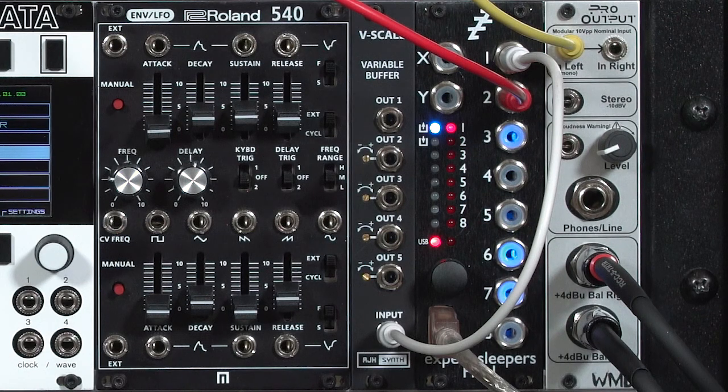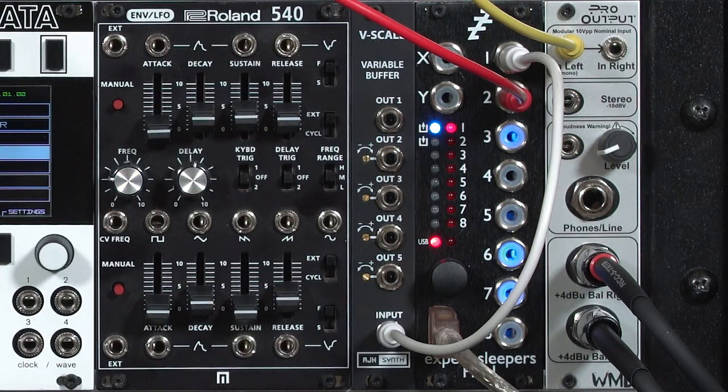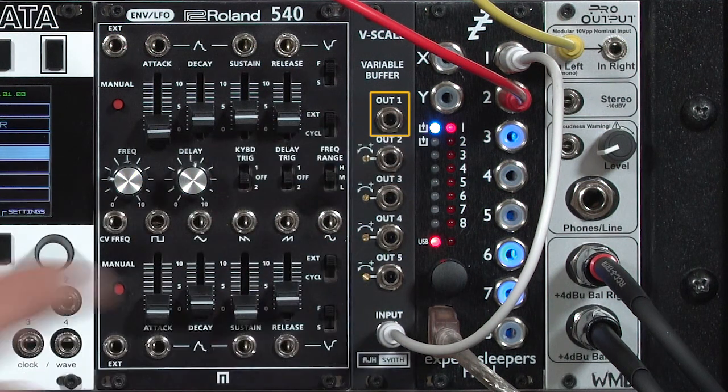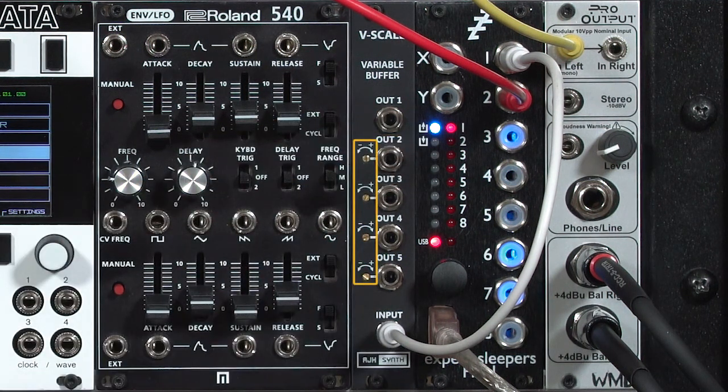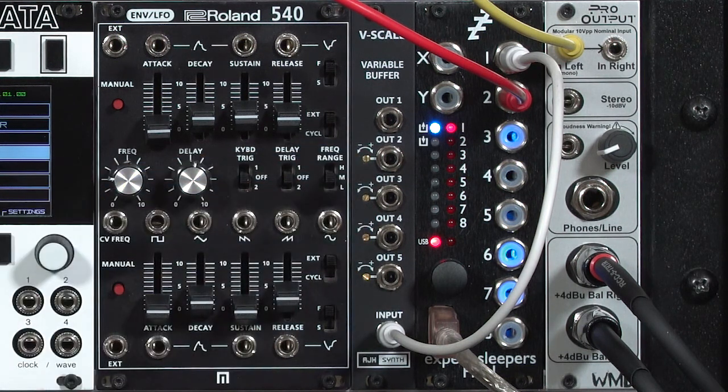My new favorite module is the AJH Synth V-Scale. It is a buffered multiple with one input and five outputs. One of the outputs is always an exact copy of the input. However, the other four have adjustment trimmers on them. This allows you to slightly tweak the tuning of an oscillator they are connected to without having to take the oscillator out of the rack. These are also multi-turn, very high-precision trim controls, so you can be quite accurate in your adjustments.